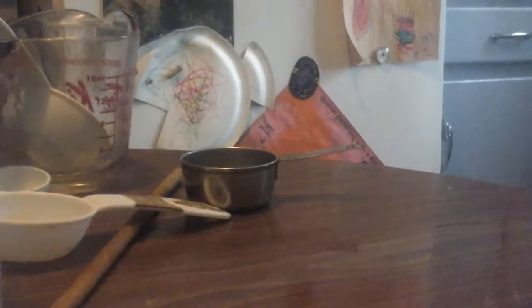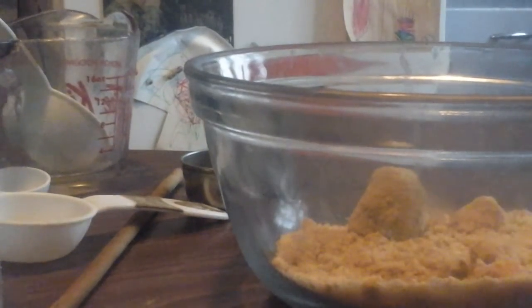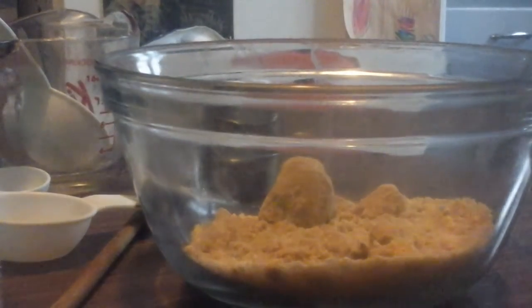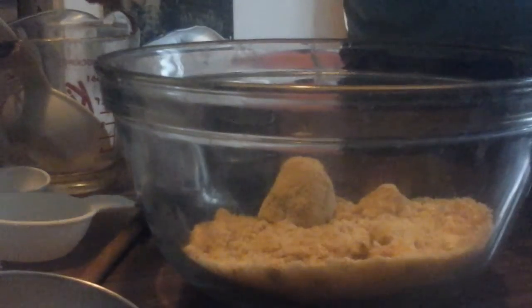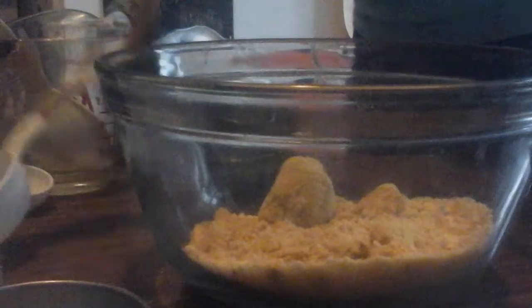We're making a new recipe today, Dino Brody — we're making Chocolate Peanut Butter Dreams. Never made this recipe. I got this when I was at great grandma's. So I've got the brown sugar in the bowl, and now I need to put in one cup of creamy or chunk-style peanut butter. I'm using creamy.